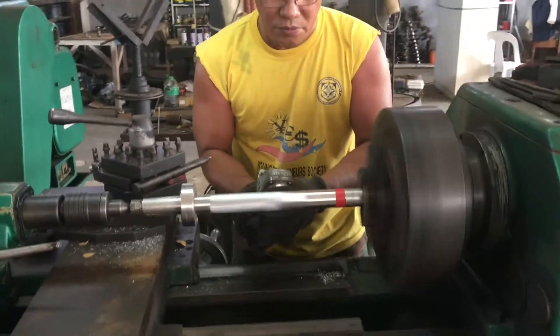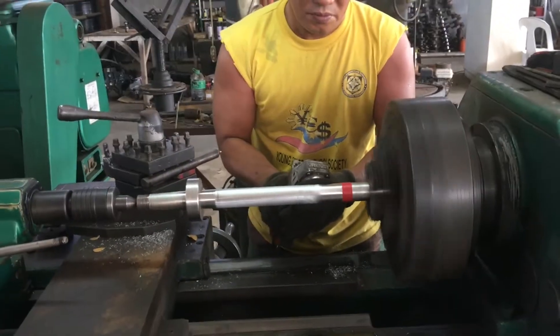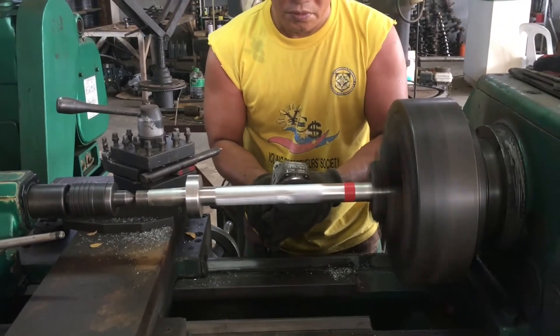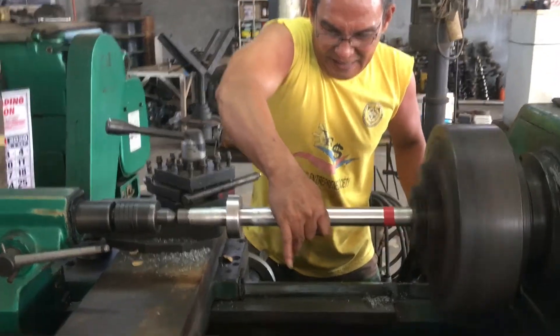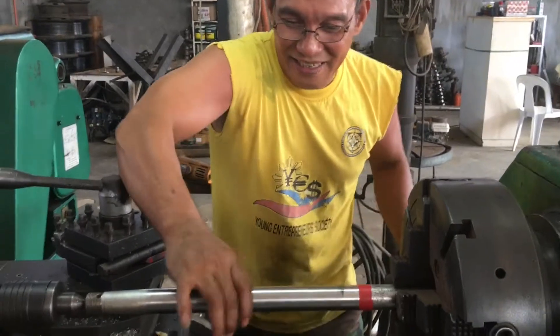I've done a bit of machining myself over the years, but I must say this is the first time I've ever seen anyone polish a shaft using an angle grinder. But hey, it works. Excellent job, thank you very much, mate.